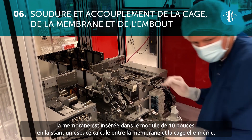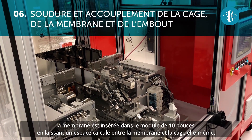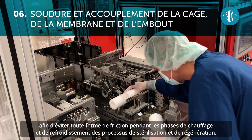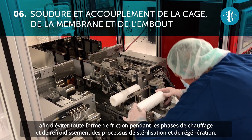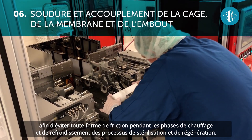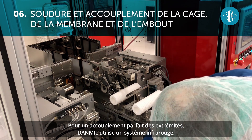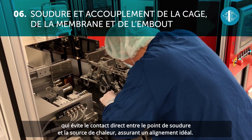The sealing and joining of the cage, membrane, and end cap is another fundamental and standout step in the process. The membrane is inserted into the 10-inch module leaving a calculated space between the membrane and the cage to avoid any kind of friction during the heating and cooling phases in the sterilization and sanitization processes.